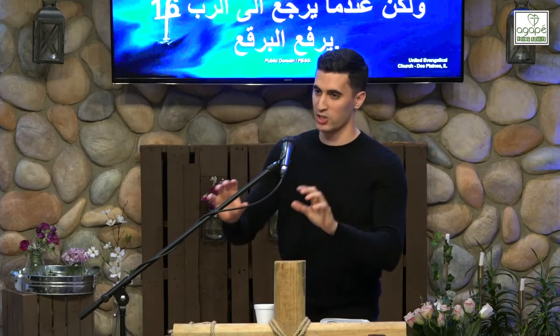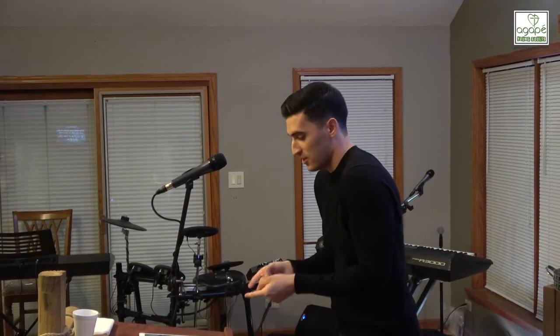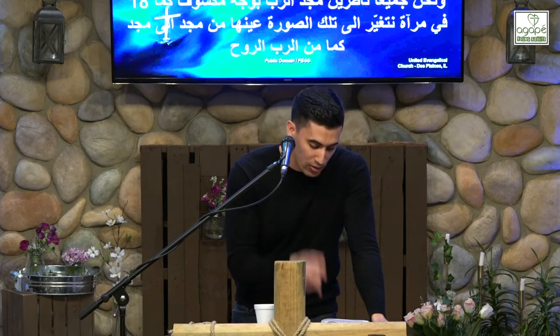Not only is there an initial removing of the veil in which you understand his beauty, his gospel, his grace — you forever live in a state of beholding his glory. That is the new covenant. Verse 17: 'Now the Lord is the Spirit, and where the Spirit of the Lord is, there is freedom. And we all, with unveiled face, beholding the glory of the Lord, are being transformed into the same image from one degree of glory to another.'